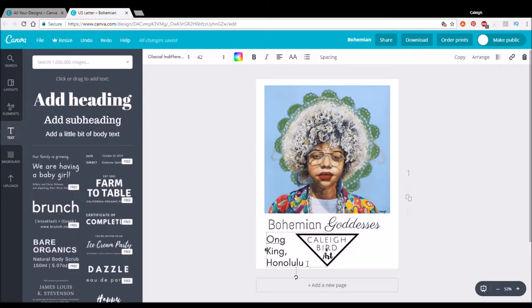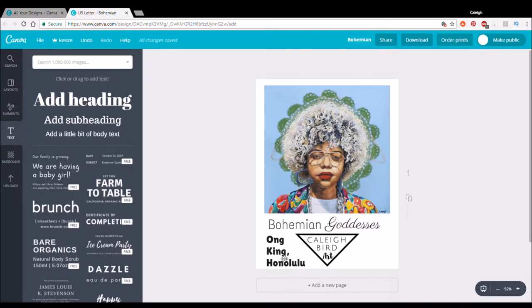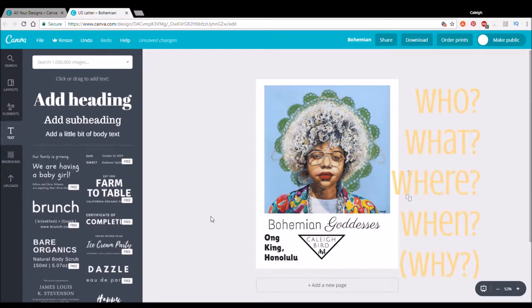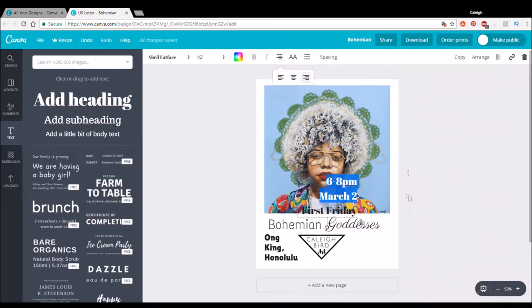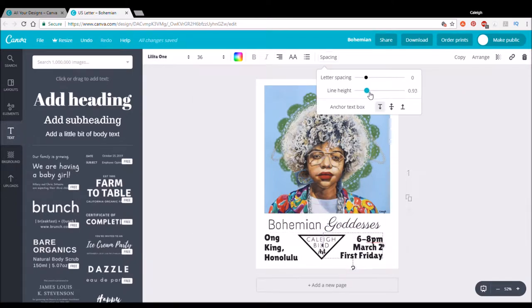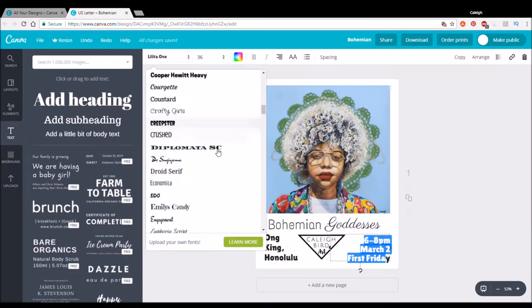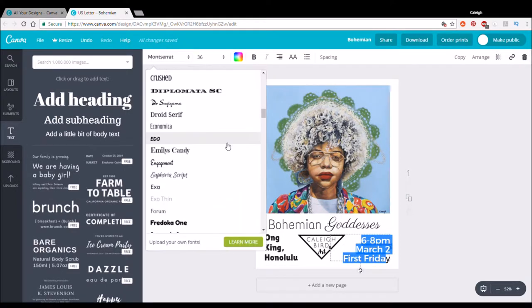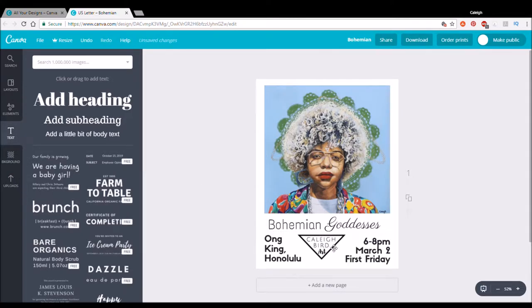After a few final tweaks, now is the time we head back to elementary school. Remember when you learned how to write an article and you had to answer all the who, what, where, when, and why questions? That is exactly what you want to do with your flyer. On the front I have: who — Kaylee Bernard; what — Bohemian Goddesses; where — on King, Honolulu; and when — 6 to 8 p.m., First Friday, March 2nd. Everything you need to know, nice neat and tidy right there.